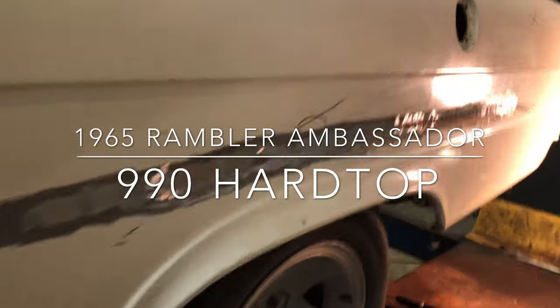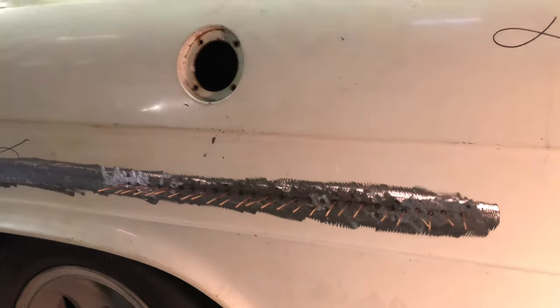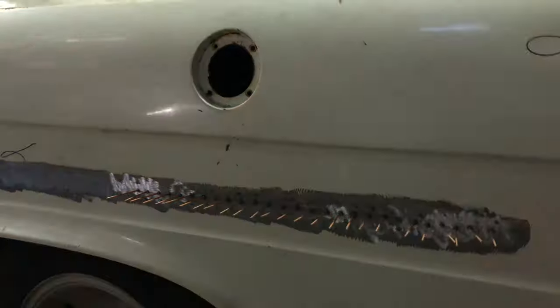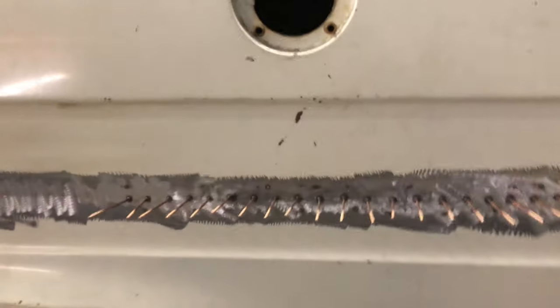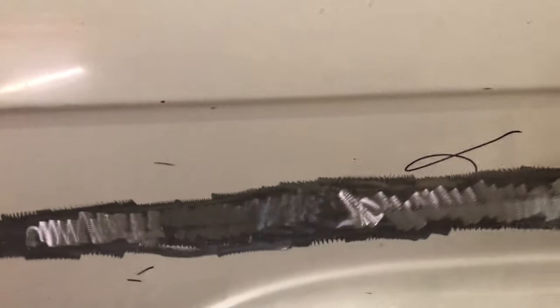Working on this '65 Rambler Ambassador car top. I'm using a stud gun to pull out this crease. I've already ground it out, but you can see there's a line across here that went all the way across. This is where I started pulling and it ended here — so from here to here, there was a crease.